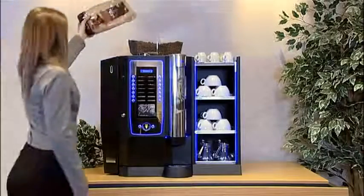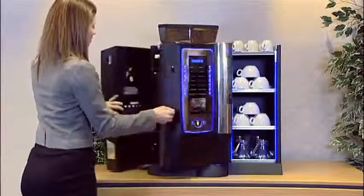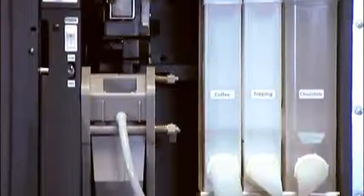Fresh coffee beans are proudly displayed in the stylish bean hopper, from where they are delivered into the precision conical grinder, before being measured and subsequently dosed into the high-pressure brewing system.